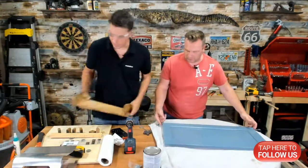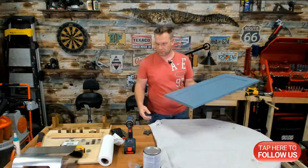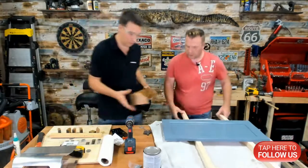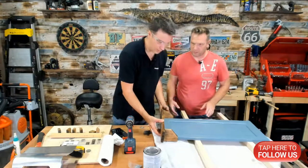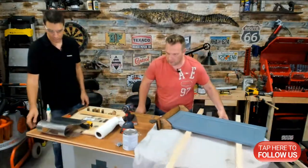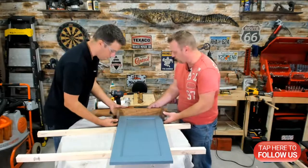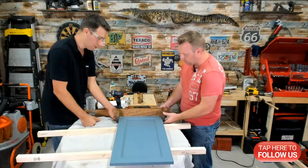We'll work off a scrap piece here. You always have a couple of different things kicking around in your garage. Let's turn our table so we can work off it and give you a better view. This is why we get paid the big bucks — thinking on the job.